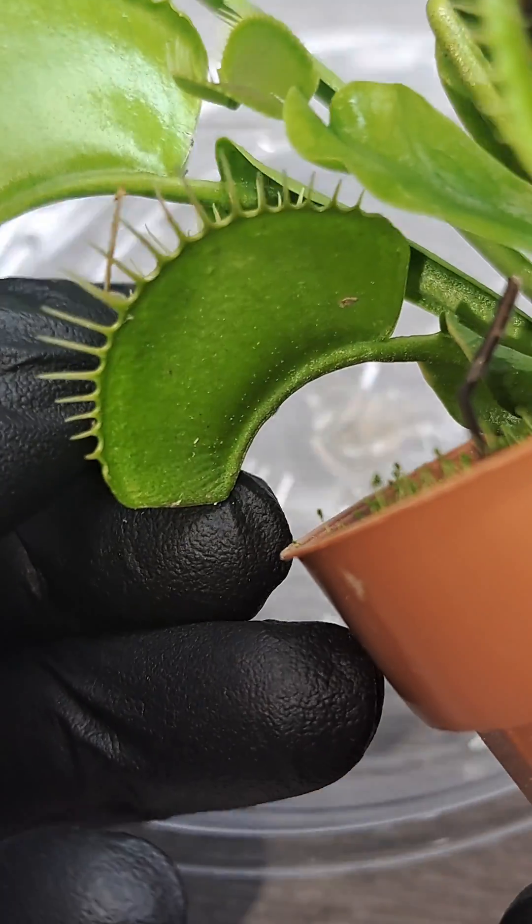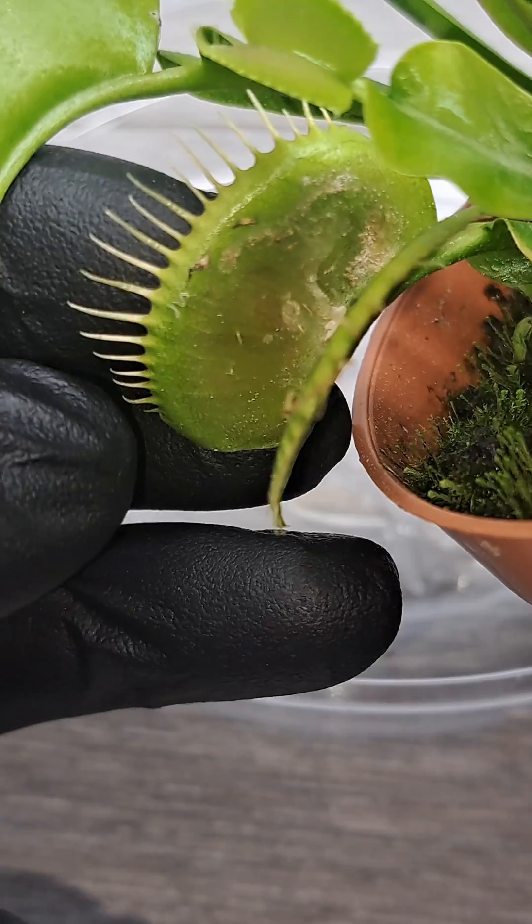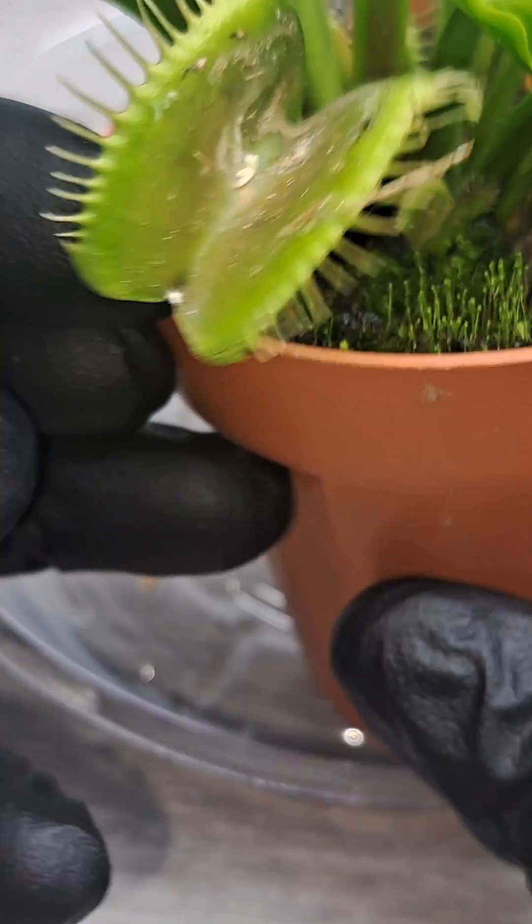But the trap is still plenty healthy and intact and can act as a viable leaf, and is still capable of producing photosynthesis, so there's no need to cut it off. The trap is something that caught the...